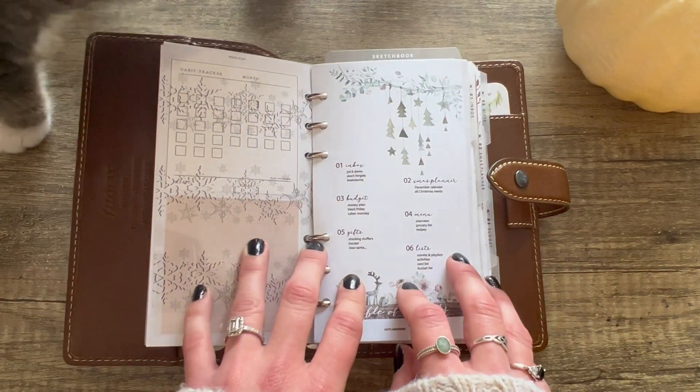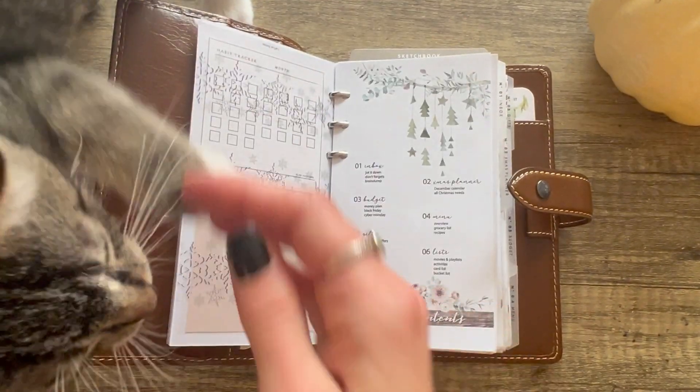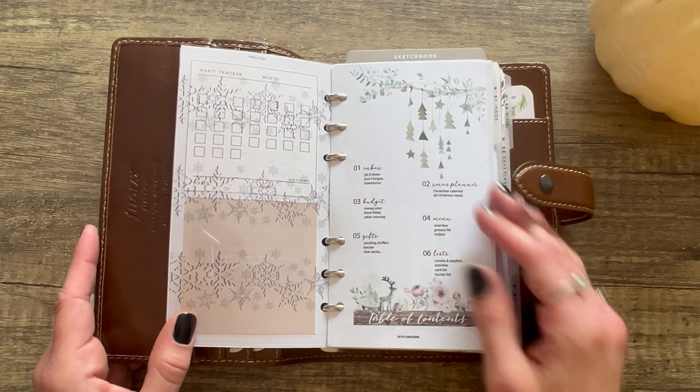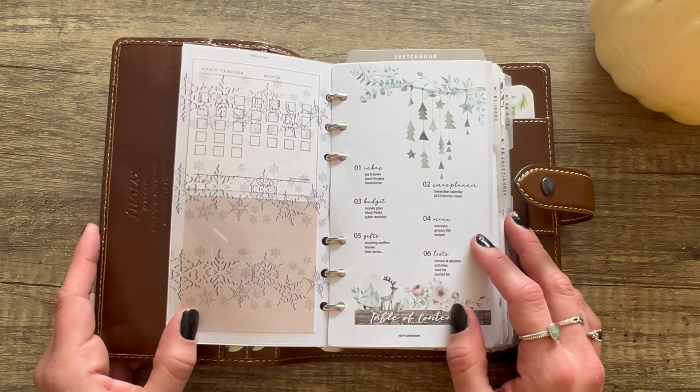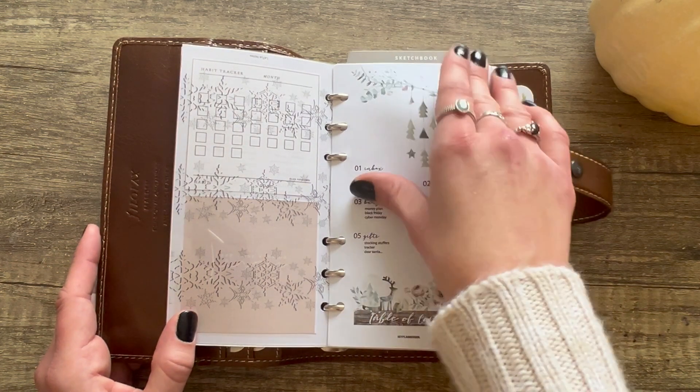Here comes my cat — if anything knocks over I'll try to edit it out like in my last video, or if you see little paw paws I won't edit that out. Okay, let's scoot over beside me — you can watch but don't touch. It's like watching a little kid, gotta make sure they don't hurt themselves or get into everything.